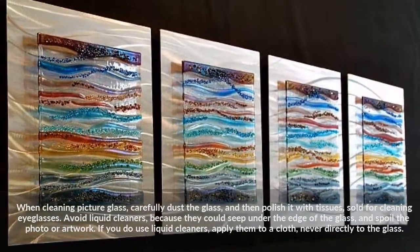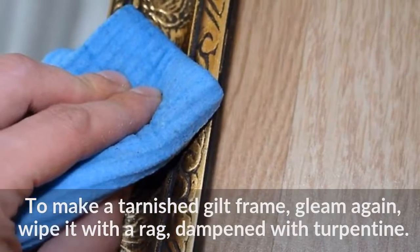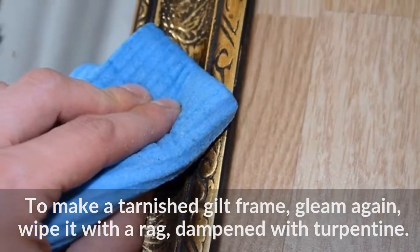To make a tarnished gilt frame gleam again, wipe it with a rag dampened with turpentine.